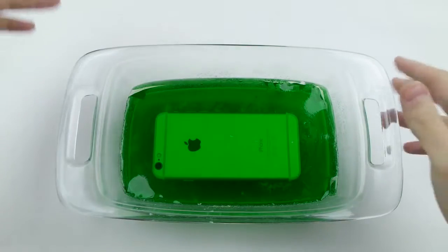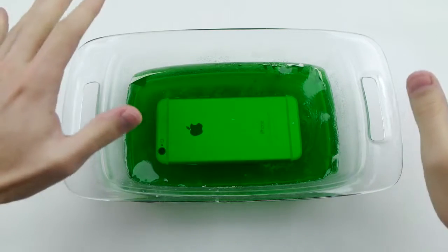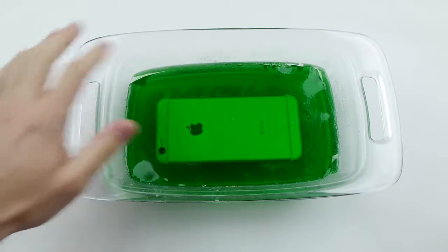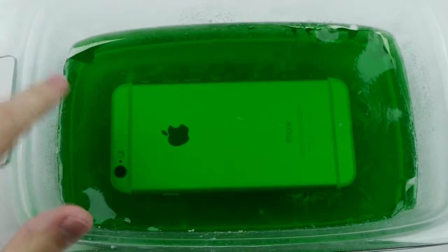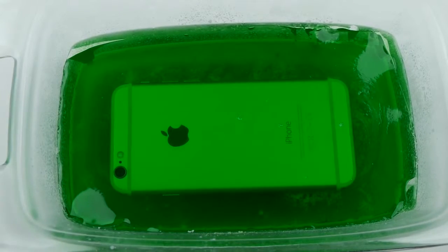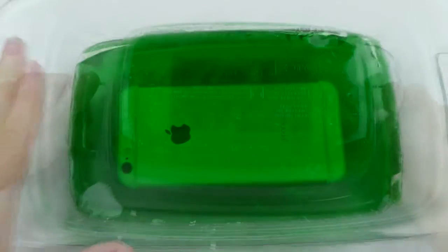Alright guys, it's been about 9 hours and I haven't checked at all what happened yet. This iPhone is completely jellified — it's in the jello, there's no way around it. That's the first layer and then there's another layer on the bottom. So we're going to go ahead and take this out of the jello.